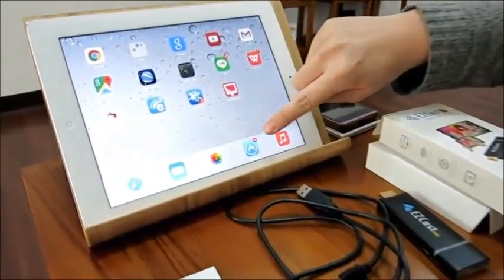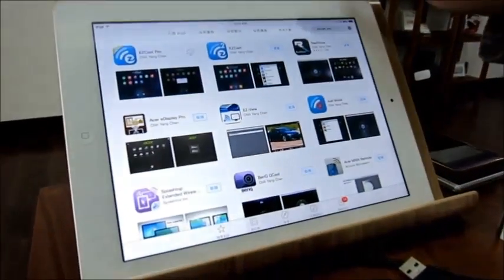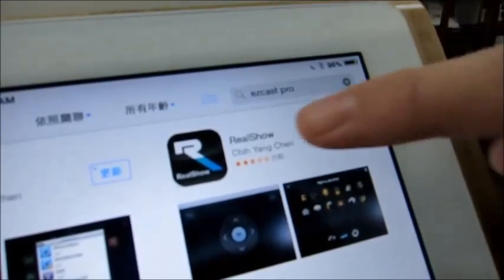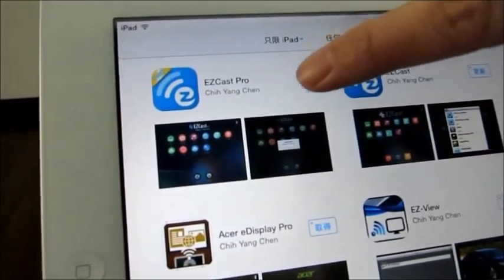You can go to the App Store and search for EZcast Pro, then download it straight away.